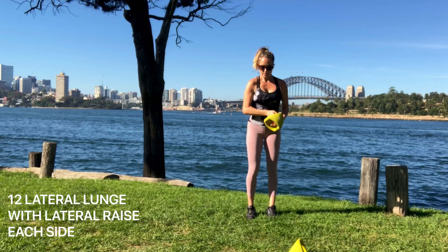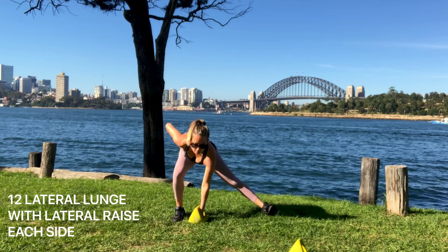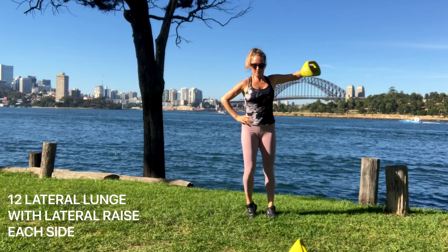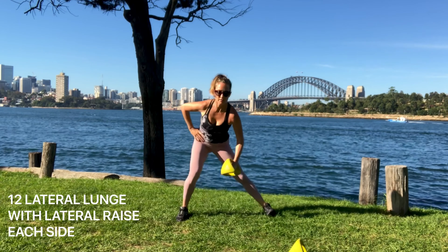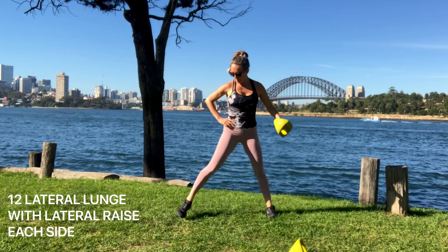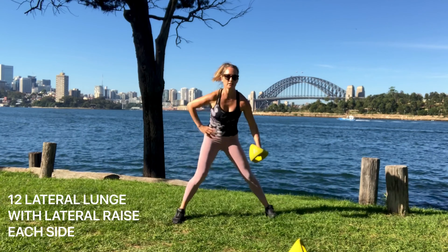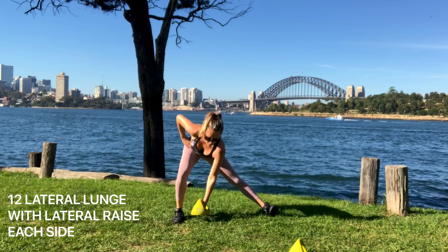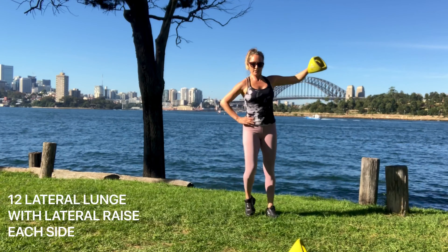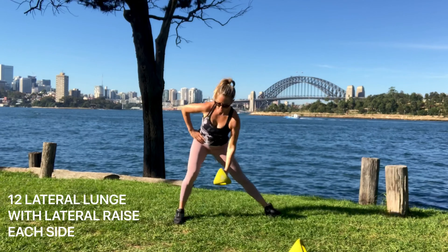Let's go to the other side — same thing. Align the hip above the knee, above the foot, making sure the knee, toe and hips are all facing in the same direction. You've got the wide ball in the middle grip and you're really leading up with the elbow — getting into the mid delt, mid shoulder. Leading up with the elbow, breathing out as you come up.